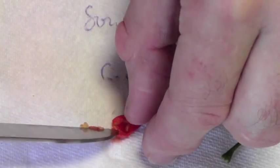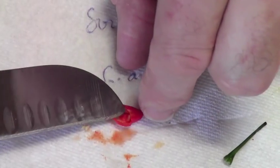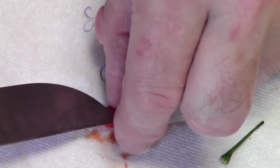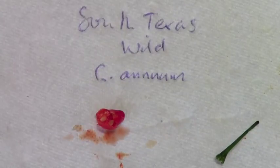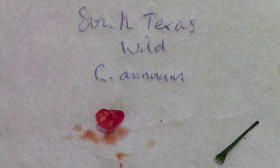They're very juicy. Tiny seeds, obviously — looks like there's about seven or eight seeds in there. As I say, it's a capsicum annum, but other than that I don't know very much about it. But we'll give it a taste and see how it goes.